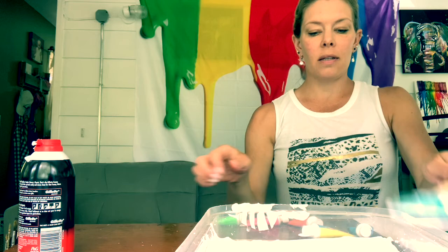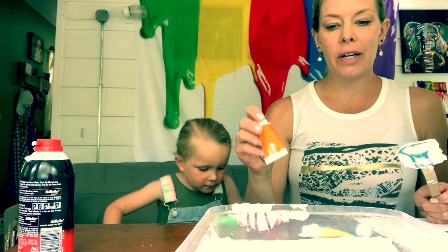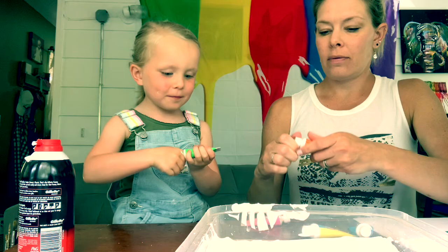What we're going to do next is add our paint to our shaving cream and then swirl it up however we want. Ready?